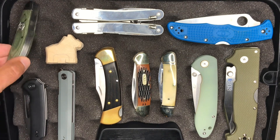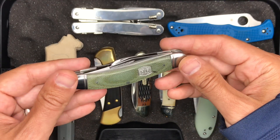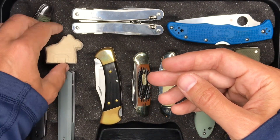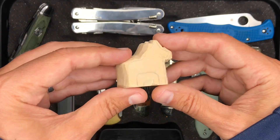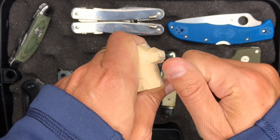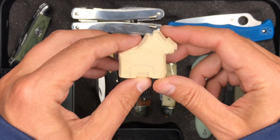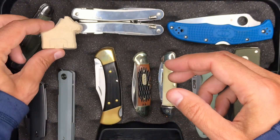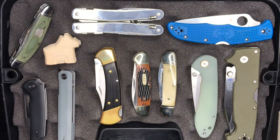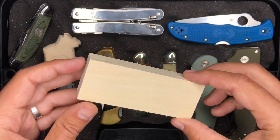This is the Rough Rider Sowbelly Stockman. I'm bringing this one just as a go-to traditional knife and also to potentially continue working on this little Swedish Dala horse that I started carving. He's getting a little bit small — I find there's like no room to grab him. I might need a bigger project to start. If you guys have any suggestions for a beginner whittling project for a piece of wood maybe this size, let me know in the comments please.